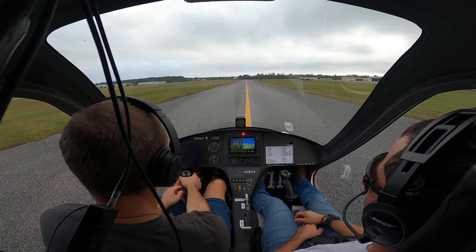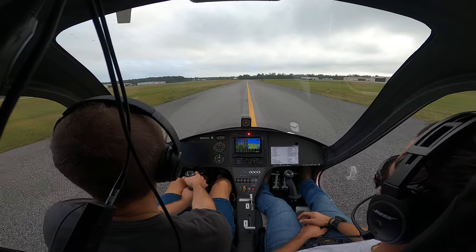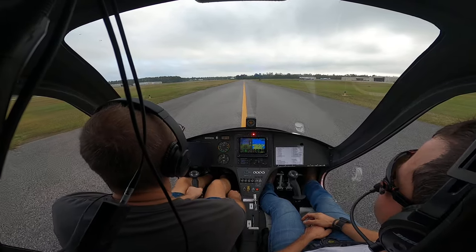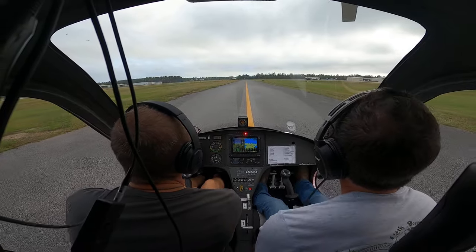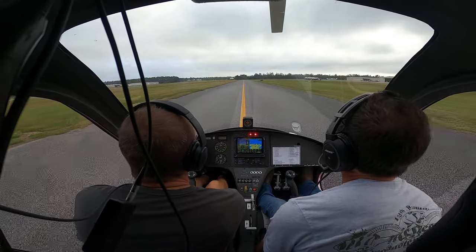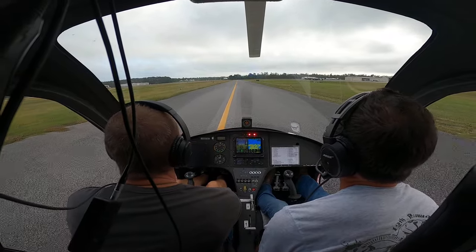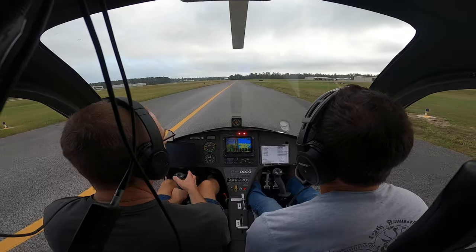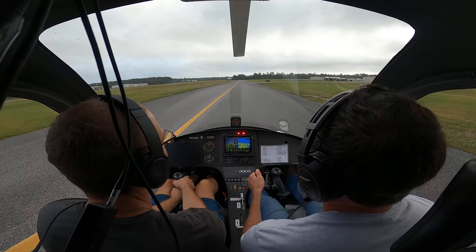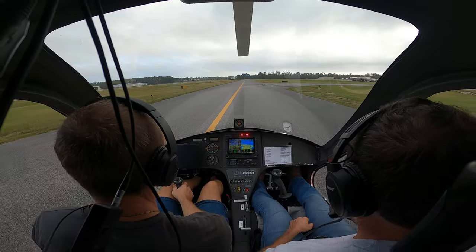We'll taxi towards the hangar. But don't let go of the stick until the rotor stops. Let's call approach — King Air 675. Turn your nose under it. There you go. You can zigzag the nose: brake on, brake off, brake on, brake off, until you get it worked around.